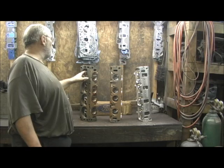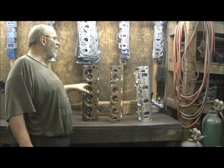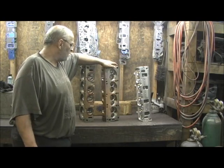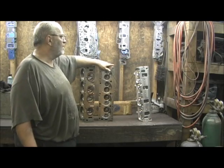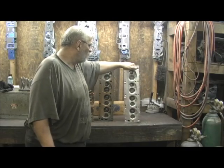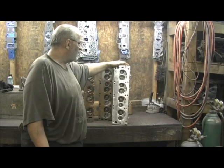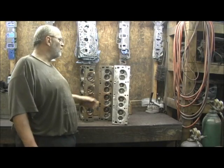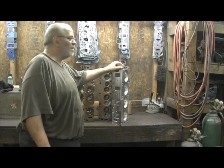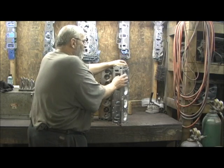We're going to go in here and try to save this and do some welding. I thought, right at the time these came in, Pro Max has dropped their new bomb on the world. This is the new Pro Max FE Ford cylinder head. One of the things I really liked about it was they put — as only Pro Max does — a ton of meat on the top and the bottom.